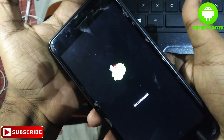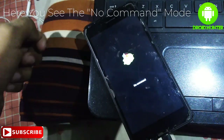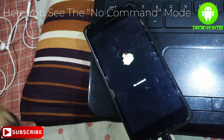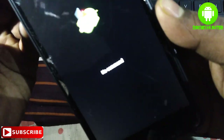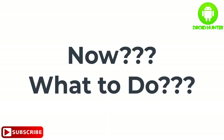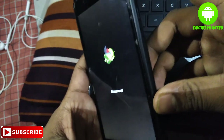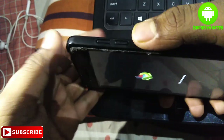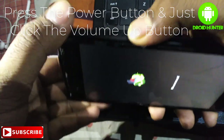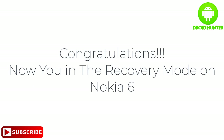There you see no command mode. Now, what to do? Press the power button and just click the volume up button, and there you go — congratulations, now you're in recovery mode on Nokia 6.